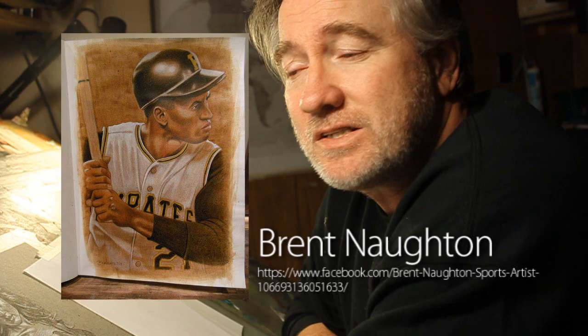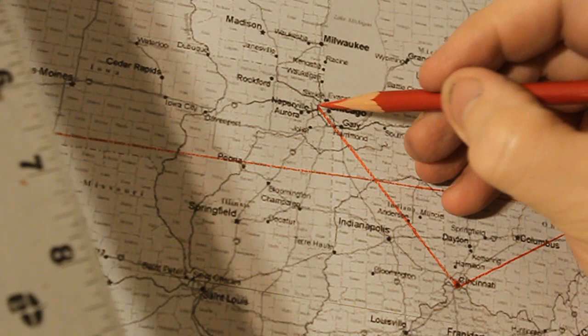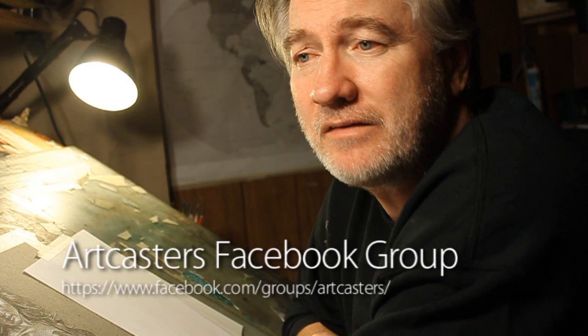Brent just sent it a few days ago to Travis Kacos, who's got a YouTube channel and is the awesome admin for the Artcasters Facebook group.